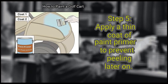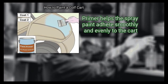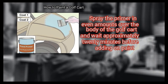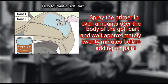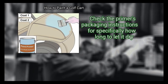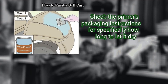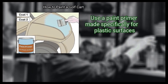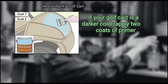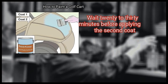Finally, apply a thin coat of paint primer to prevent peeling later on. Primer helps the spray paint adhere smoothly and evenly to the cart. Spray the primer in even amounts over the body of the golf cart and wait approximately 20 minutes before adding paint. Check the primer's packaging instructions for specifically how long to let it dry. Use a paint primer made specifically for plastic surfaces. If your golf cart is a darker color, apply two coats of primer, waiting 20 to 30 minutes before applying the second coat.